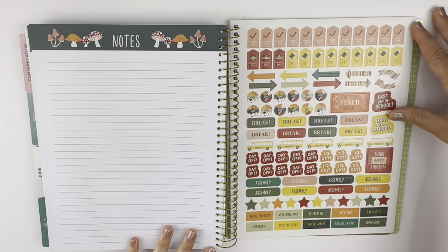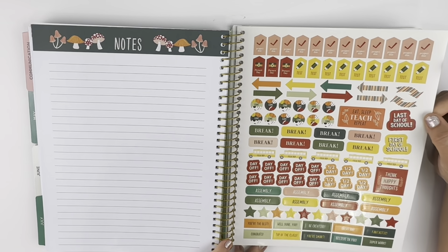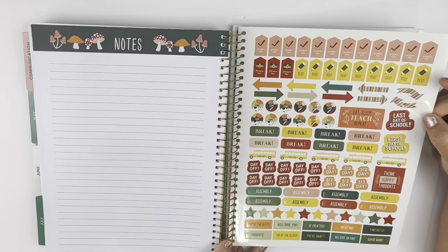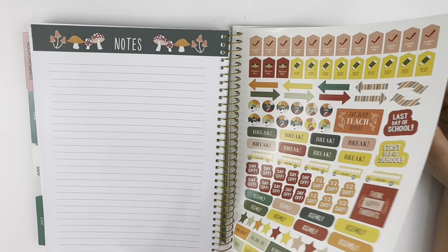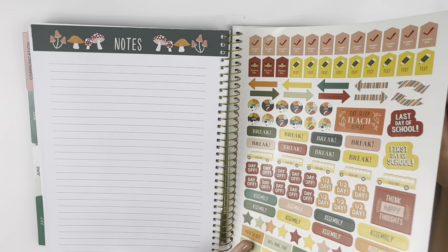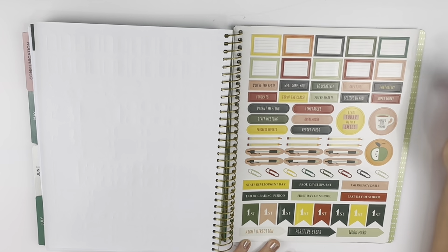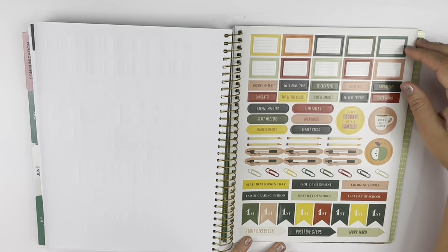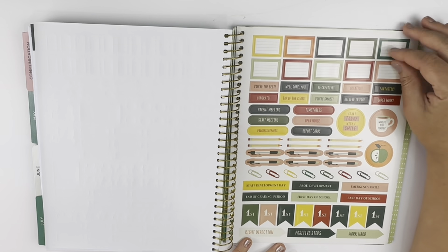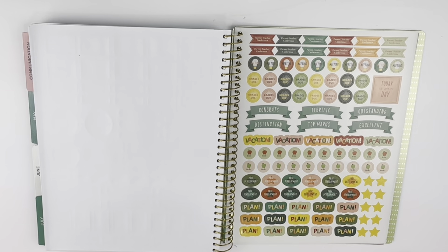And your stickers — so cute! I'm also a huge fan of stickers. If y'all watch this channel, I'm sure you know how much I love my stickers, my paper, and my pens. It's probably overkill, but if you're new here — this stuff makes me happy. So cute, so cute!